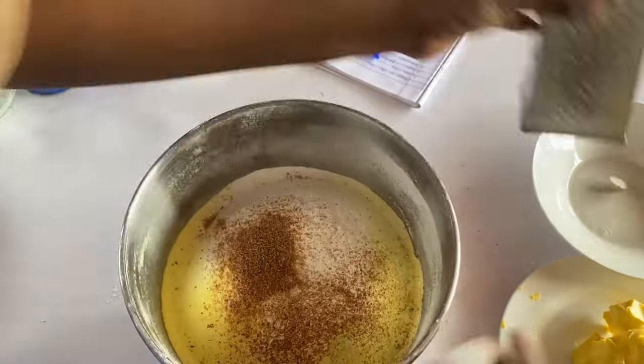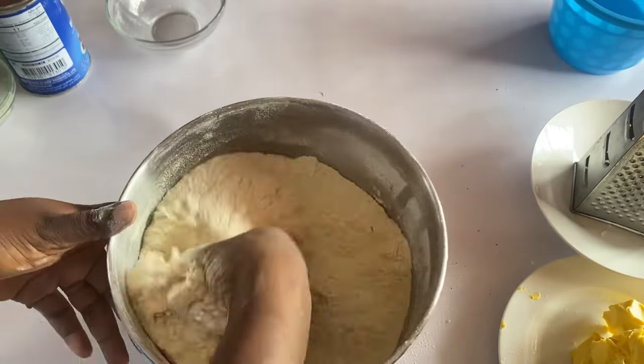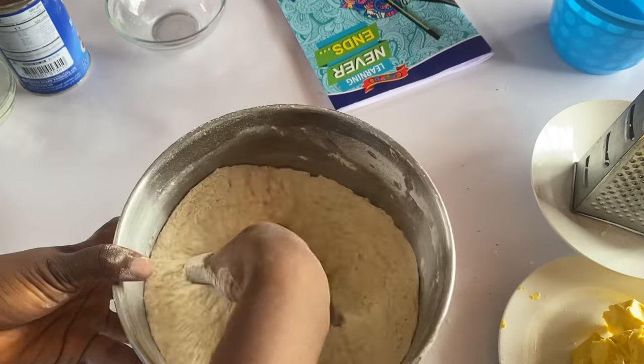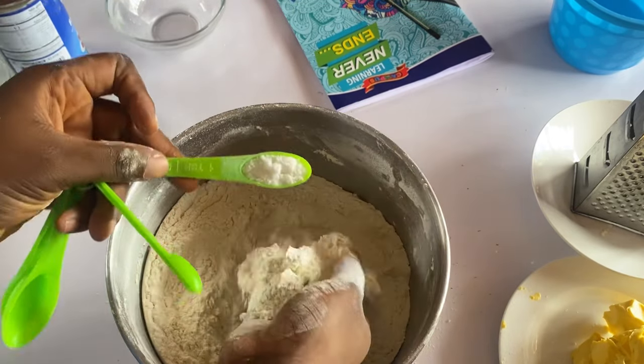Add in your half cup of sugar — a full half cup, make sure that it's full. Mix everything together, then add in your salt — one teaspoon of salt.